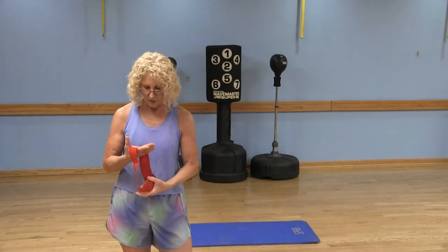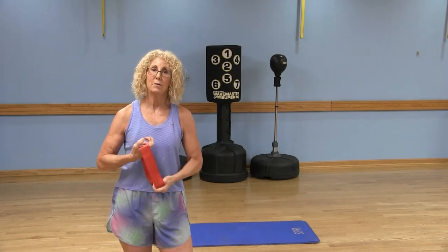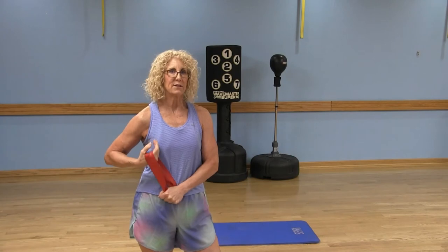Some people think this is a bicep curl — it is not. I'm not curling it here; it's going across my body toward that left side and bringing it back. Switching to the left arm, holding the bottom part of the band at my belly button or lower, bringing it across my body and squeezing the left side of my chest. Do 10 to 12 repetitions on each side, and you can add some little pulses if you want.